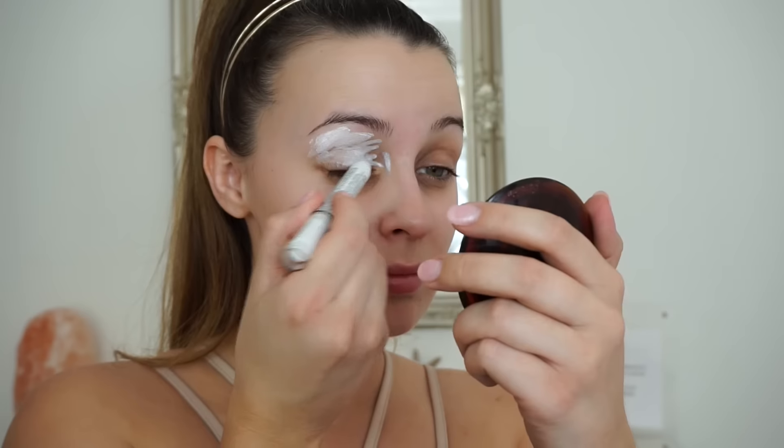Hi guys, welcome back to my channel! Today I'm going to show you how to create possibly my favourite look I've done so far, and that is a rose gold glitter eye.